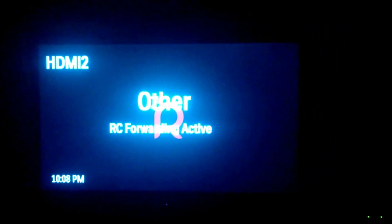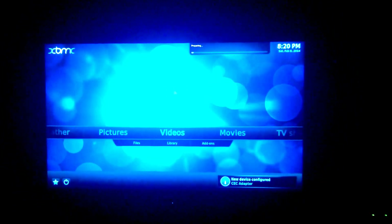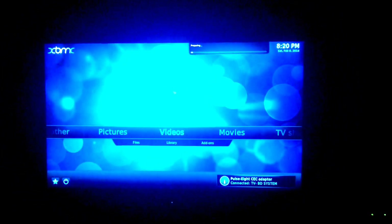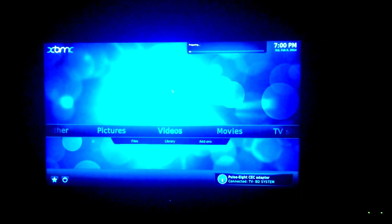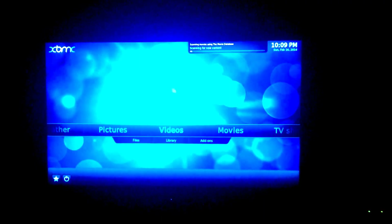I tried OpenELEC but it kept freezing on me, so even though it's supposed to be lightweight it seems to not work as well. I'm just waiting for it to boot here — I have an option set that reads the library every time it boots up, which I should probably uncheck since I'm constantly adding new things.